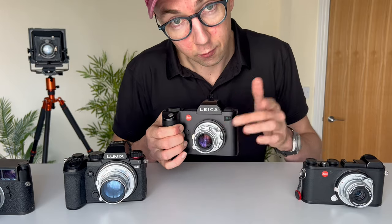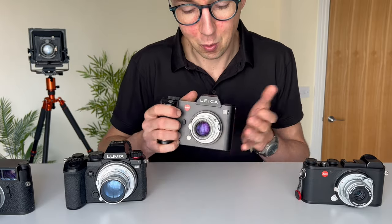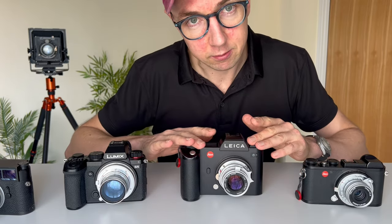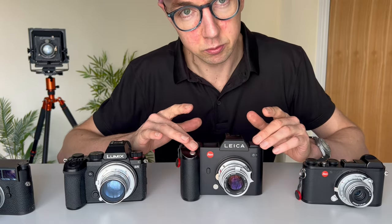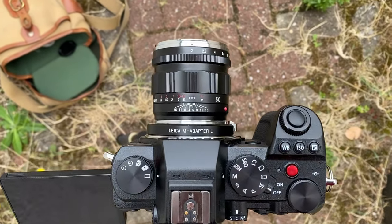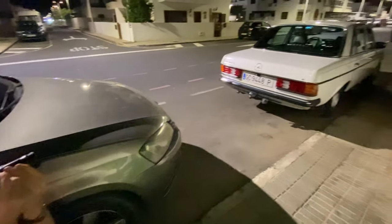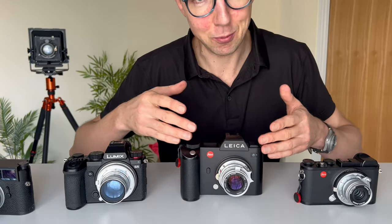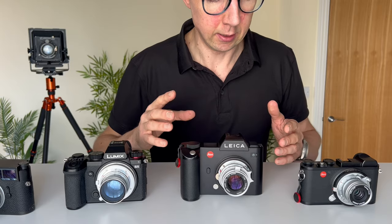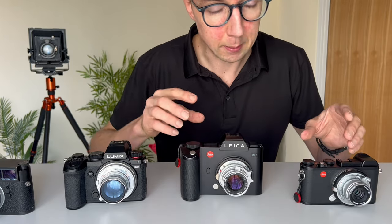So why don't we just use the Seven Artisans adapter? The problem is it doesn't give you infinity focus. It's great at focusing close, but it won't give you infinity, which means every time I'm testing lenses for YouTube videos I always have to carry the Leica adapter for infinity focus and the Seven Artisans adapter for close-up focus for model shoots or product shots. I always needed to carry two adapters, which is really frustrating. What we needed was one adapter that gives you both close focus and infinity focus.